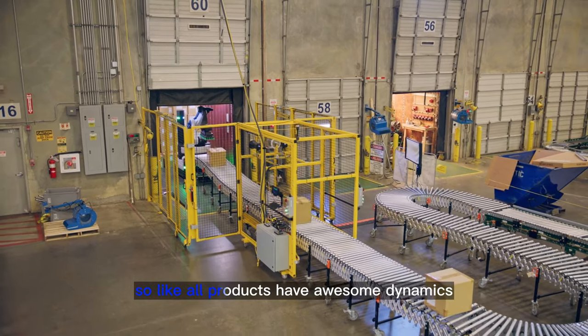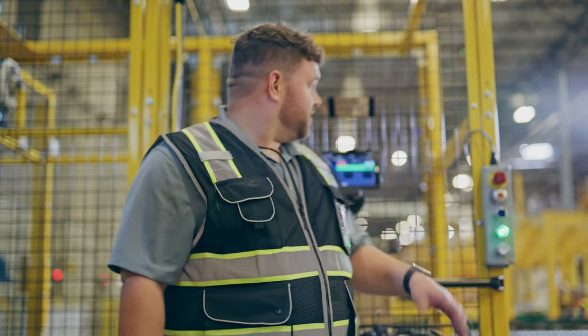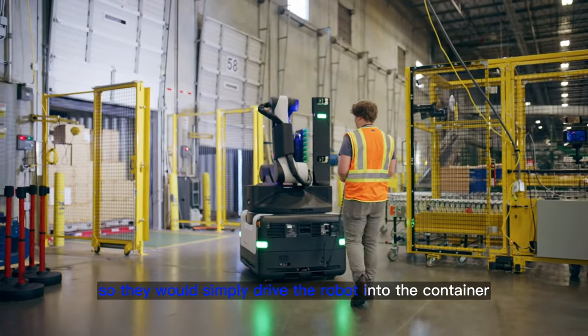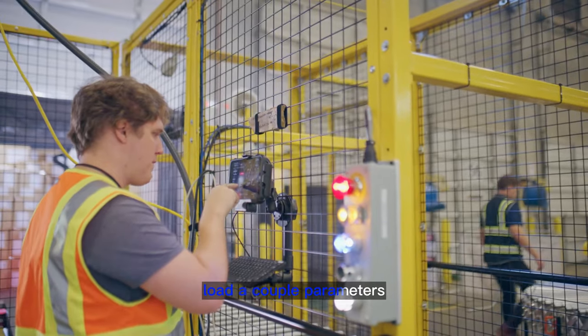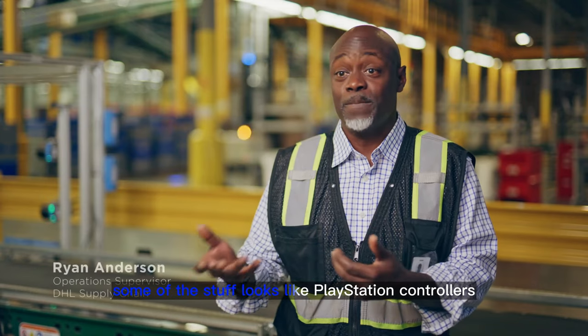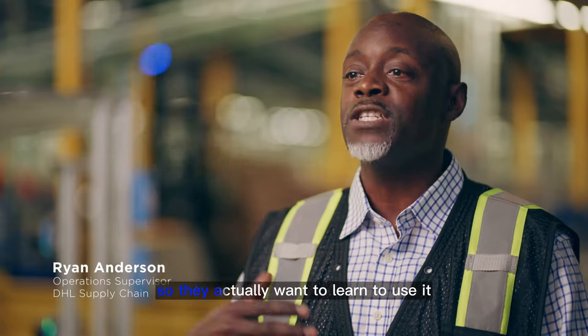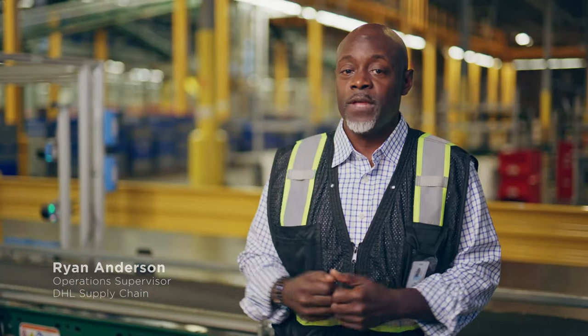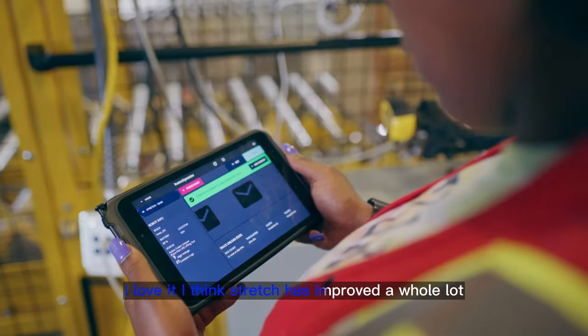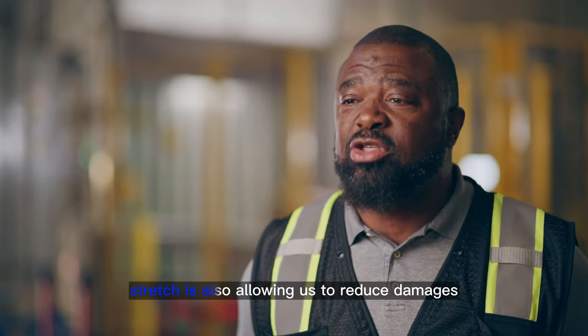Like all products of Boston Dynamics, the robot is really easy to use — it uses a tablet interface. Operators simply drive the robot into the container and load a couple of parameters about the opening of the container into the tablet. Some of the controls look like PlayStation controllers, so workers actually want to learn to use it and pick it up very easily. I love it — I think Stretch has improved a whole lot, I really do.